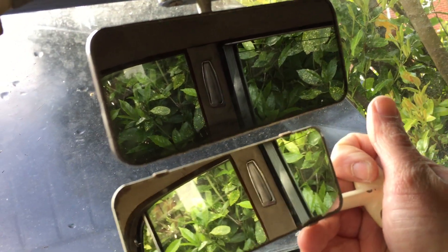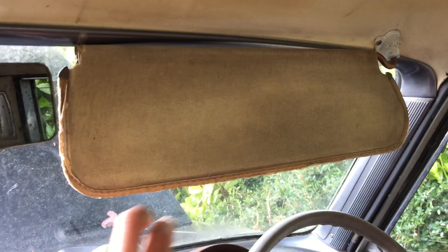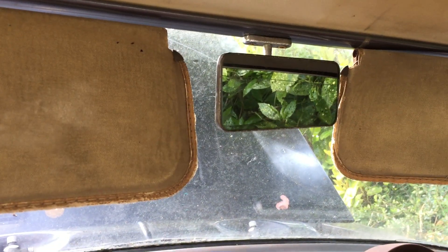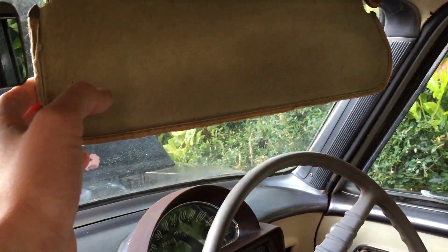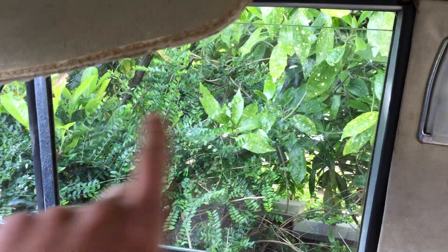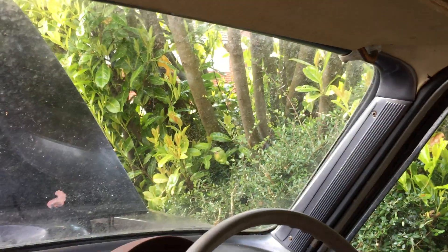So I've got a nice big mirror now. I couldn't go too big, because of the sun visors — these are very generous sun visors with a vanity mirror, and they're pivoted to keep the sun out from the side. I couldn't go too big a mirror because it would have caught on the sun visors.